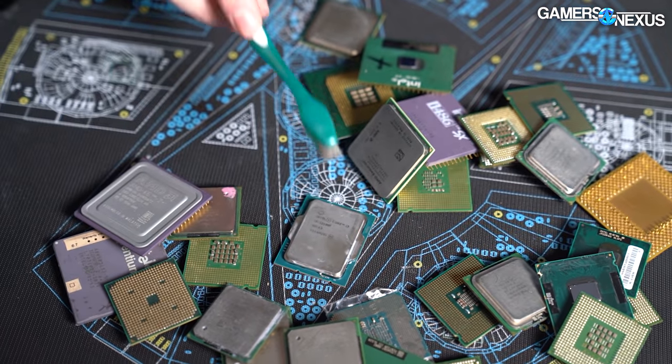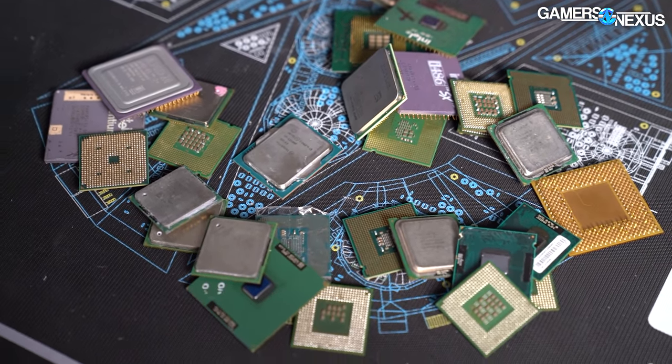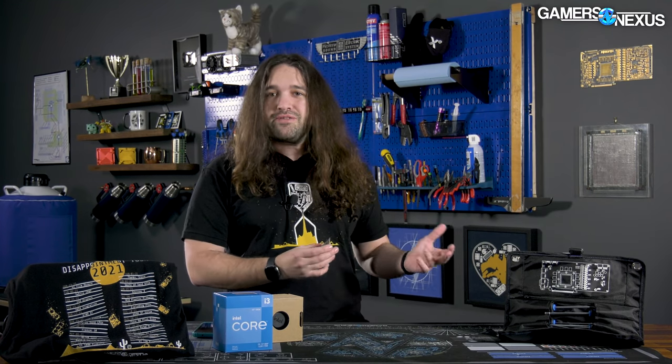We're mostly looking at this new CPU versus the existing, much more expensive Intel K-SKU CPUs — that'd be like the 12600K at the previous low end. We also have Andy's Ryzen 5 3600, the R5 5600X, and most of the other things that would make sense for the past couple of years.